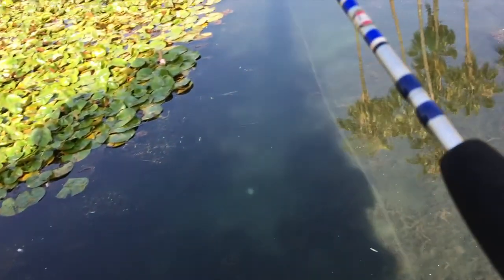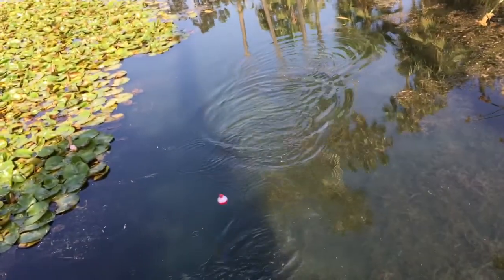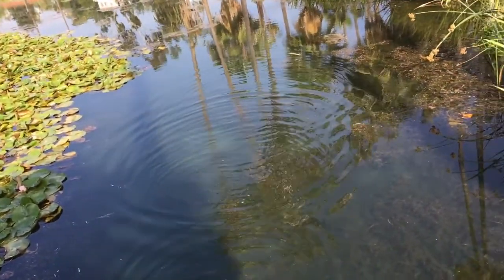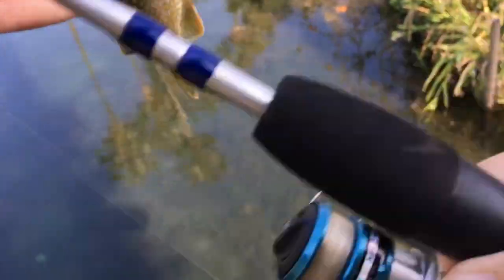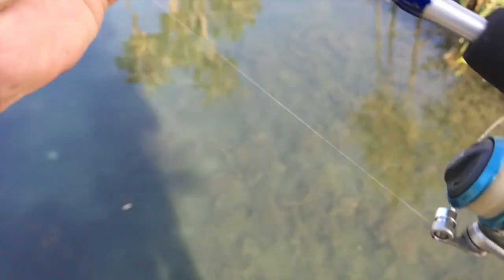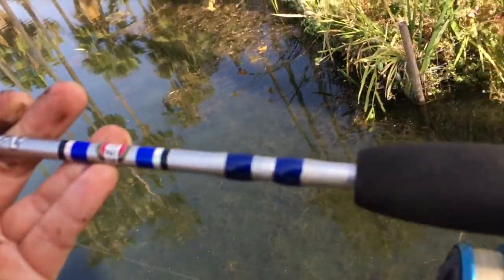It's a little one, but I got one — bluegill, one for the day. Usually after I catch one they're less inclined to get caught at the same spot, so this spot's probably done, but I'll give it another go.